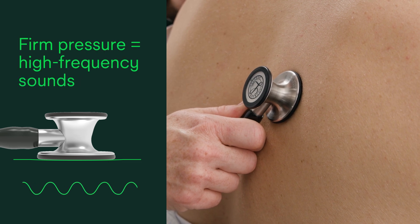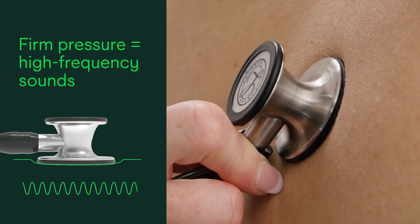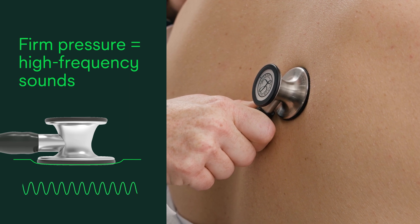To hear high frequency sounds, apply firm contact pressure to the chest piece. By pressing on the chest piece, the movement of the diaphragm membrane is restricted. This blocks or attenuates low frequency sounds, allowing you to hear higher frequency sounds.